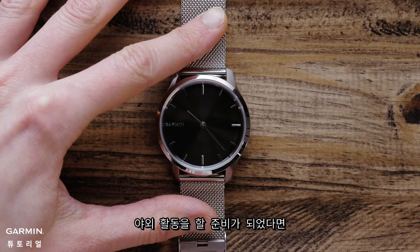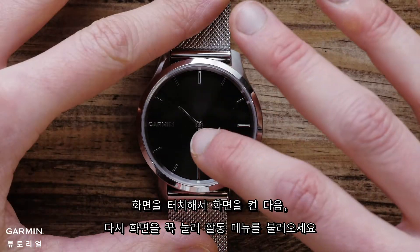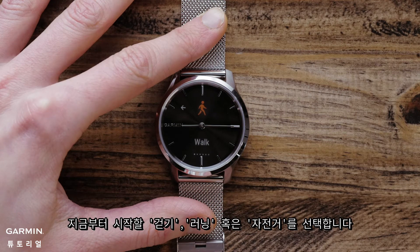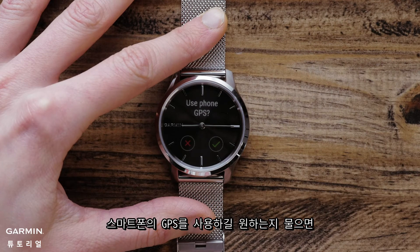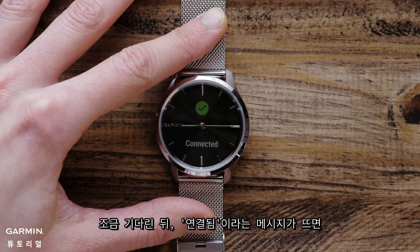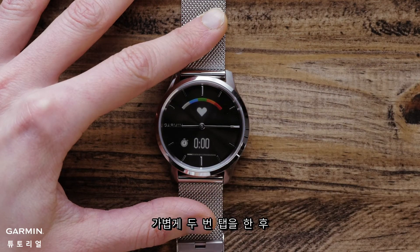Once you're outside and ready to go, wake up the screen and then access the Activity menu on the watch by pressing and holding the screen. Touch Activities and select either Walk, Run, or Bike as your timed activity. A screen will pop up asking you if you want to use your phone's GPS — tap the check icon. Your watch and phone will begin to communicate, and after a few moments you will see a connected message on your watch. When the timer page appears, double tap the display to start the activity.